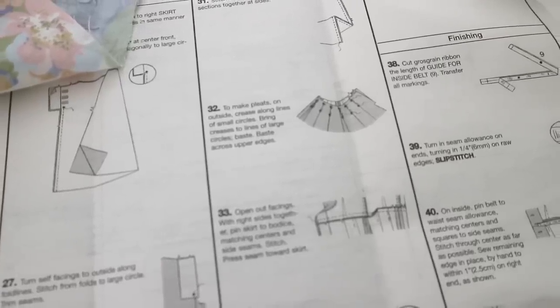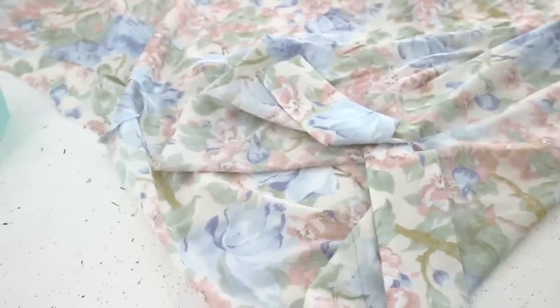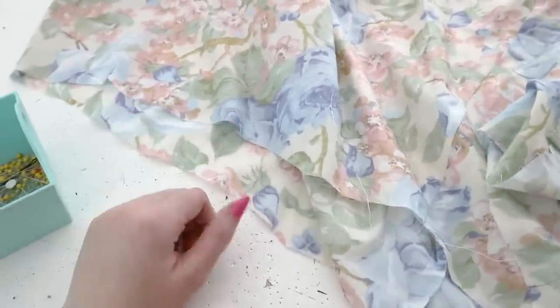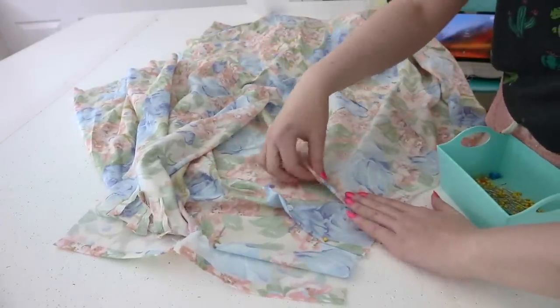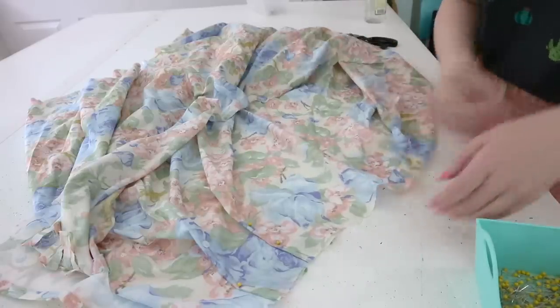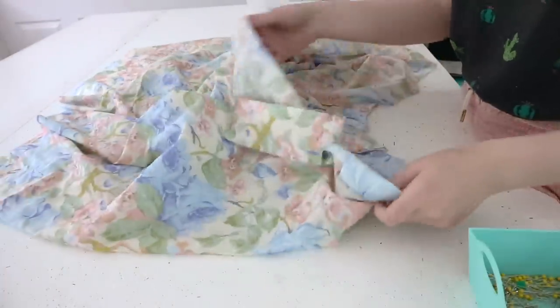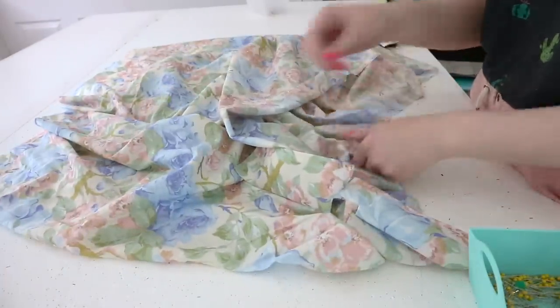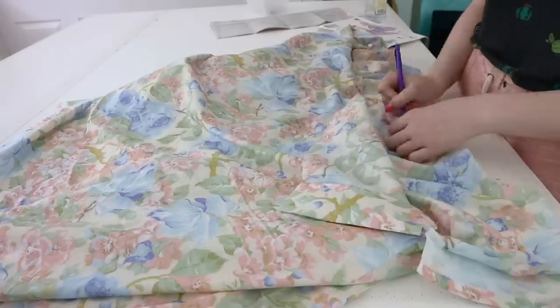Now for the pleats: the instructions say to crease along the lines of the small circles and bring those creases to the lines of the large circles, then baste across the upper edges. I marked all the pleats on the wrong side of my fabric, so I initially made them backwards. I thought all the pleats were going in the same direction, but they're actually knife pleats with a box pleat at the center back. My method of working from the wrong side of the fabric totally didn't work, so I had to remark everything from the front.